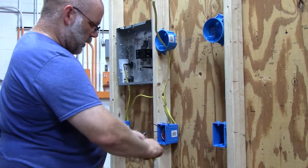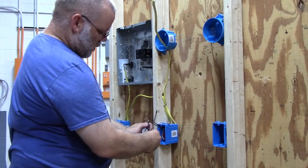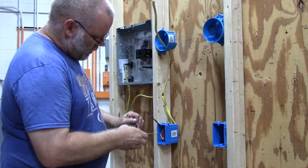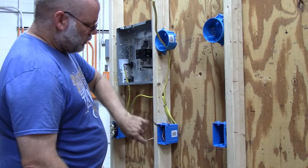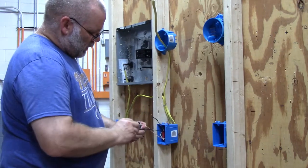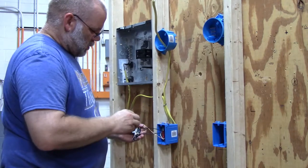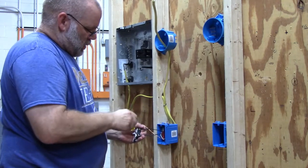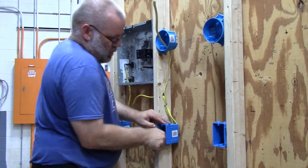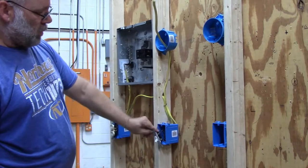I'm going to hook my ground wire up first — ground goes to green. Make sure you put it on in the direction that the screw tightens down. Then stick your two black wires — one is the switch leg, the other one's hot — onto your single pole switch. Then all you have left is to stuff it into the box and screw the screws into the box.